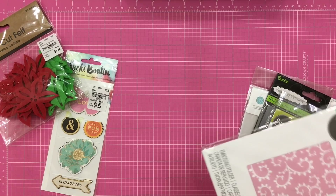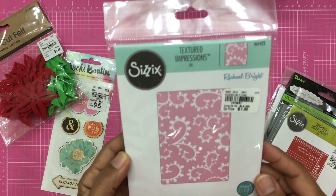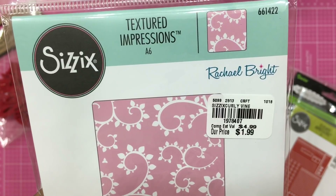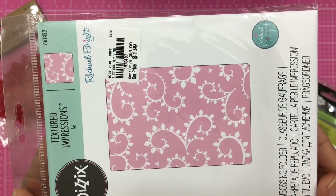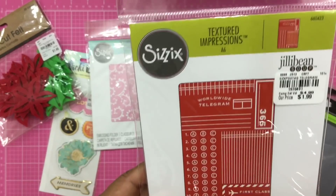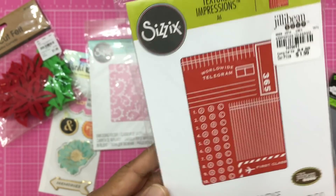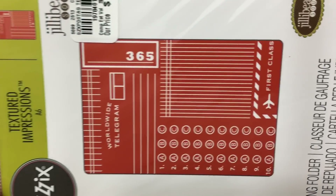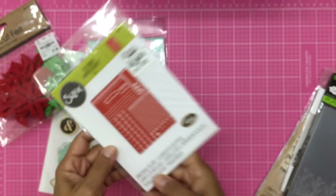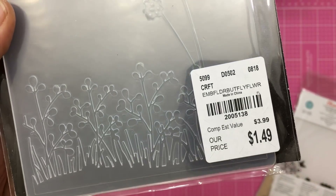The next few items are all embossing folders. The first is a textured impressions embossing folder — a pretty swirl design. This one is Sizzix Rachel Bright, and here is the SKU number for $1.99. The next one is another Sizzix — Jelly Bean Soup — and this one is so cute. It says 'Worldwide Telegram' on the folder. Only $1.99, here's the SKU number. Another one is a butterfly and flower design, really pretty — $1.49. What a deal!